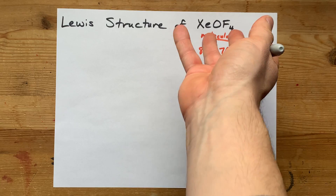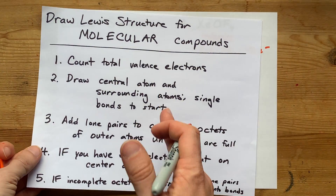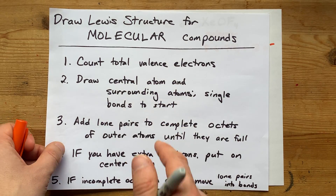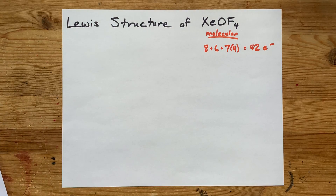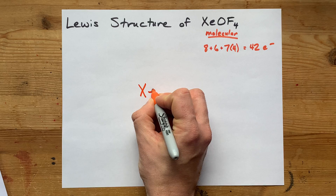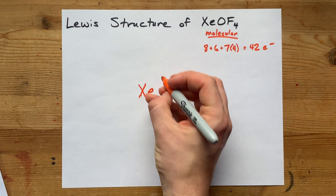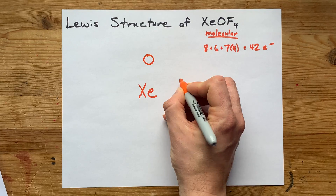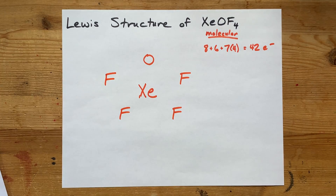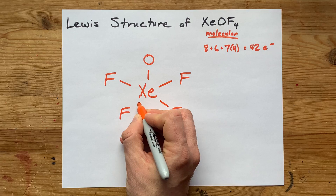I don't know if I've seen a Lewis structure with that many electrons before, but trust the system — it will work. We're going to draw our central atom and the surrounding atoms and single bond them all to start with. Xenon here is the one that can form an expanded octet, and usually the thing written first goes in the center. So I'll put xenon in the center with the O and 4 Fs, and single bond them all to start.